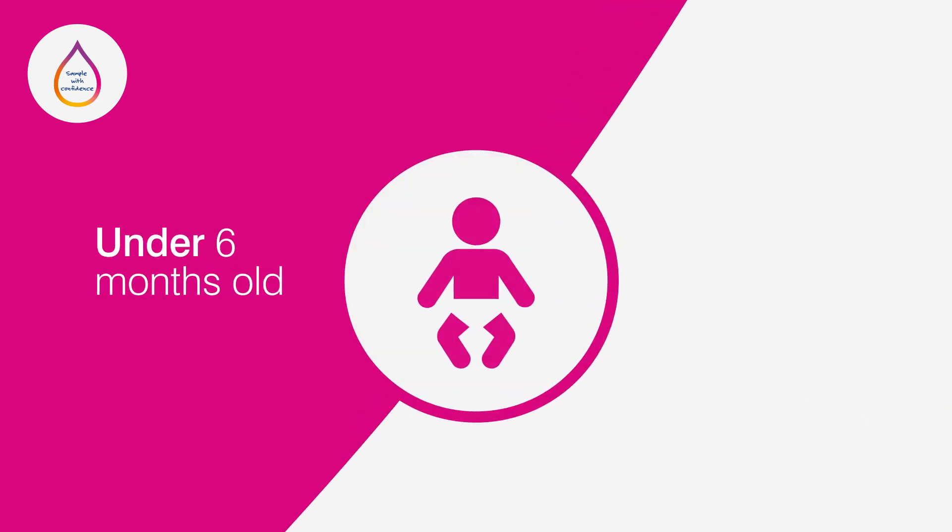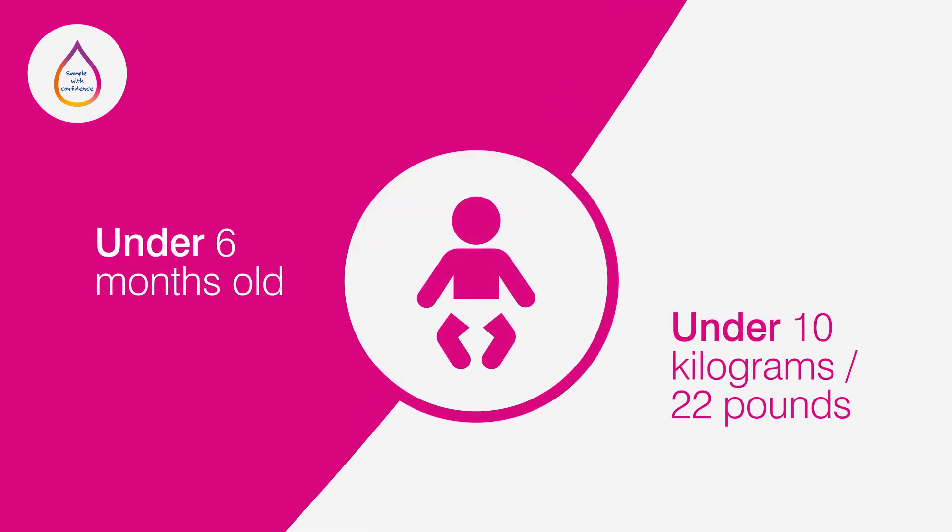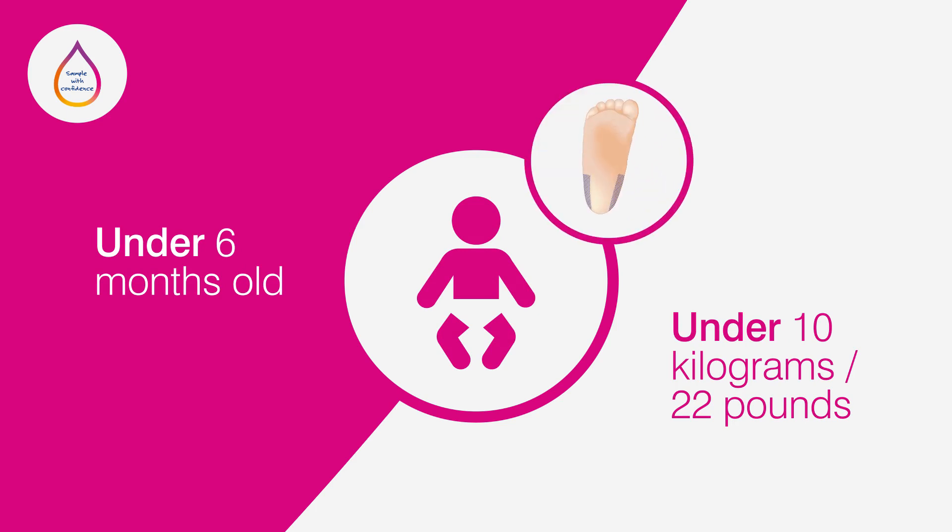Babies under six months old, weighing less than 10 kilograms or not yet walking, should be sampled on the medial or lateral plantar surface of the heel rather than the finger.